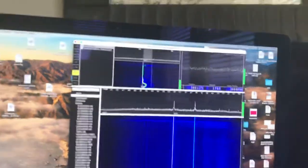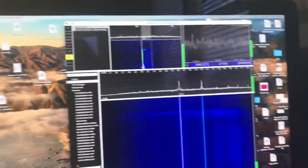That should do it. Let's check sideband again — make sure it's working. We're on upper. Upper sideband test, one, two, three.